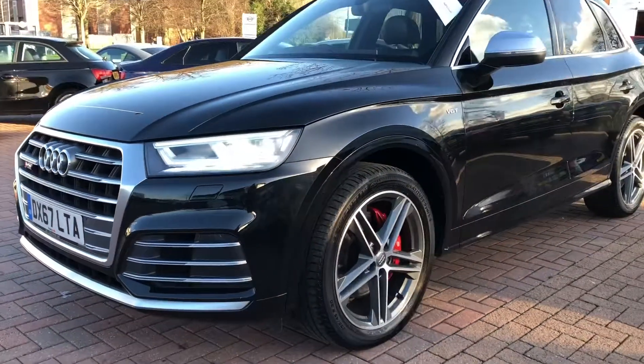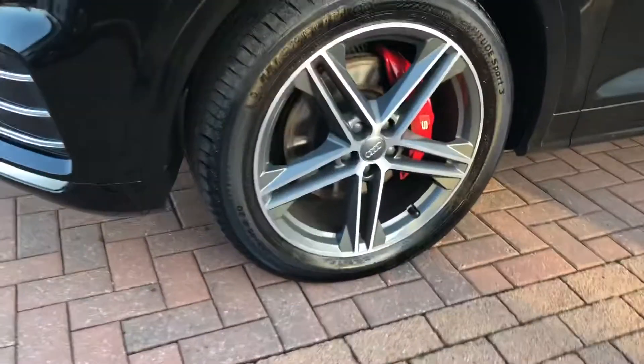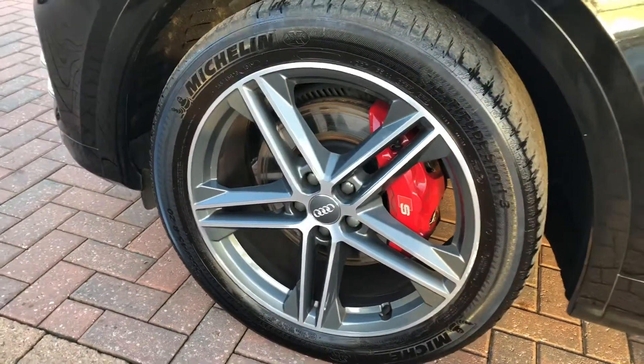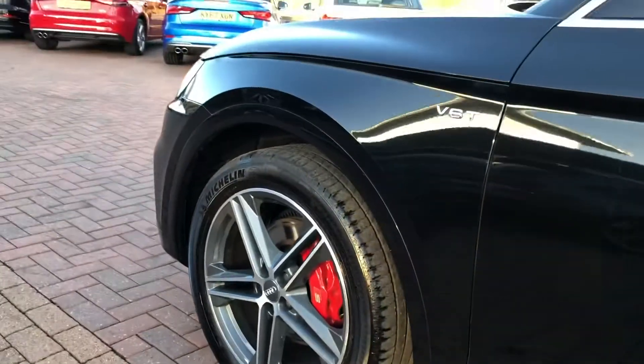As you can see, this car looks absolutely stunning in Mythos Black with a nice contrasting silver trim around the grille. The wheels are a 20-inch 5 twin spoke star design also in a nice contrasting silver to the Mythos Black of the body, and there you can see the contrasting bright red brake calipers with the S-line logo.